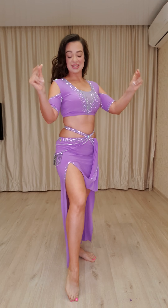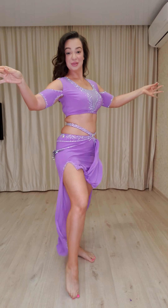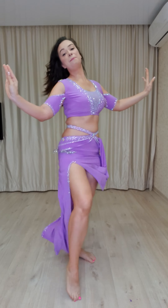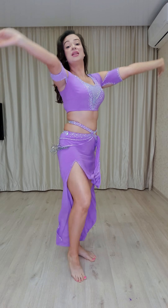Five, six, seven and. Camel. One, two. Again. One, one, one, one and shimmy.